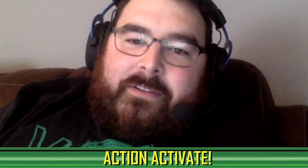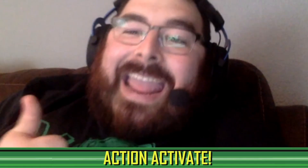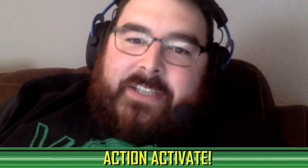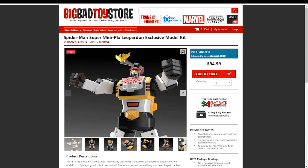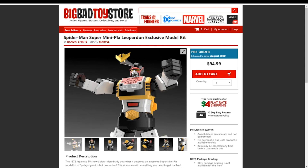How much is it? I've seen it on Big Bad Toy Store for $95. For a hundred dollars more you get the quote-unquote better version with die-cast and the wrist communicator. Big Bad Toy Store has it at $95 pre-order, not including shipping. I thought it was going to be more like $50. For a hundred bucks more you get the metal figure, the communicator, and it also comes with the GP7 and a little mini Spider-Man figure and a bunch of other stuff.